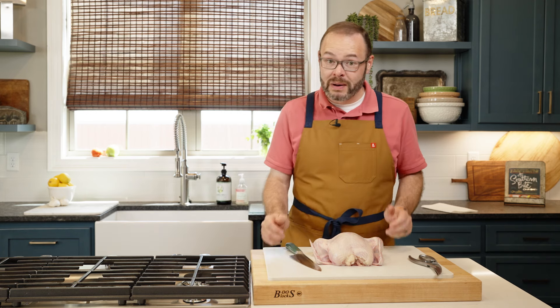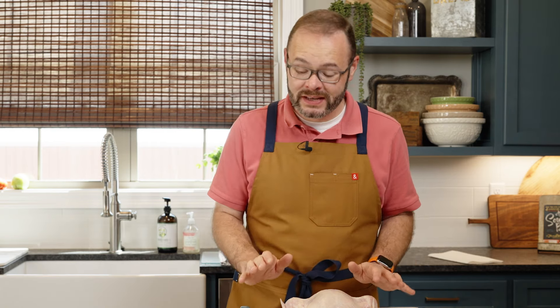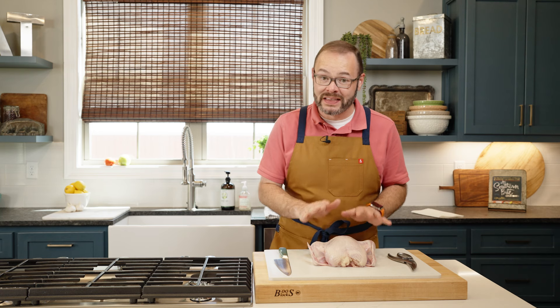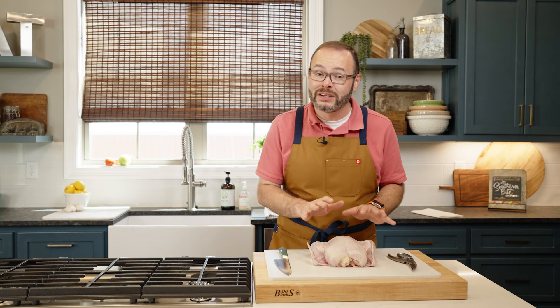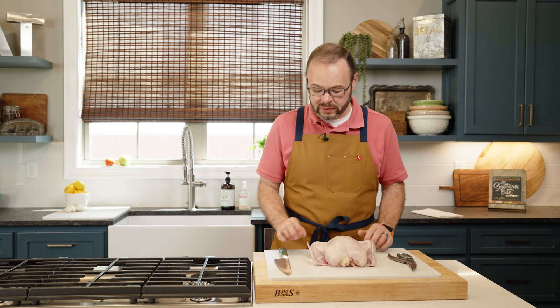Let me show you how easy it is to break up the chicken. We're going to start by removing the leg and the thigh in one piece. You're going to need a couple things to be able to do this. Obviously, we need a chicken. I've taken my chicken and I've patted it dry — that's super important. It's going to make it so much easier to handle and not be slippery and just moving all over the place.